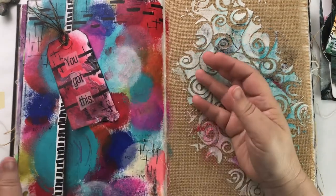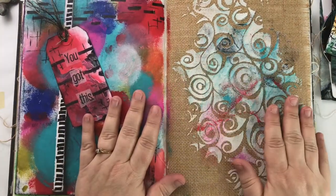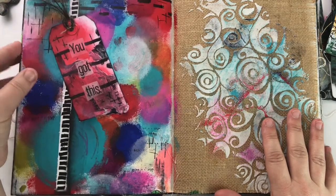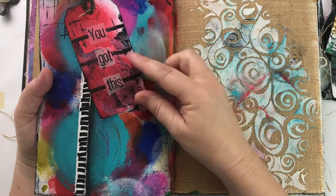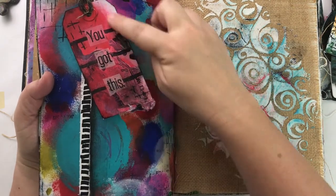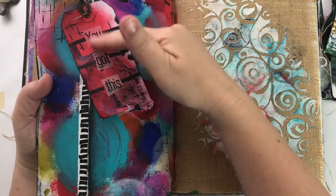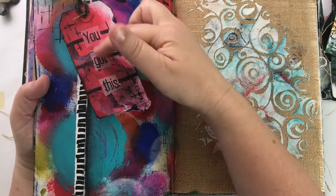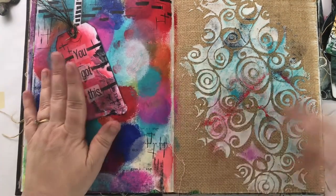I've got my Dina Wakeley media journal. One way I've used it is on tags — this tag has a pour on it, and then I painted over it with red, just rubbing it on with my finger. I also wrote on top of it, stamped on top of it, and collaged on top of it. You can do anything on this media.